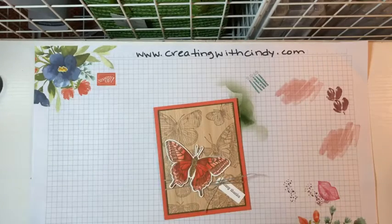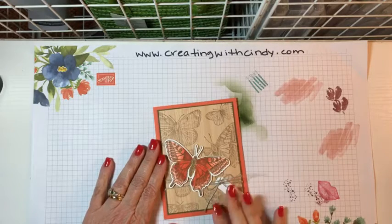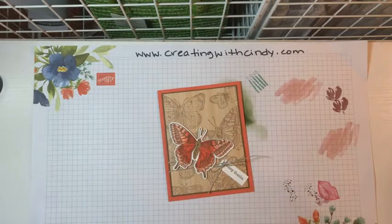Good evening, everyone. It's Wednesday night, which means it's time for another Facebook Live. We're going to play with this brand new butterfly set. This is fabulous. If you know me, you know I love butterflies, so I was so excited to hear this was coming out.